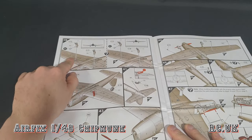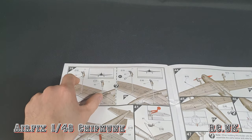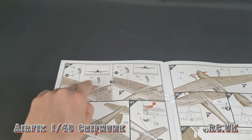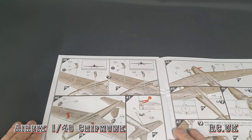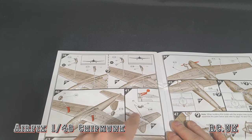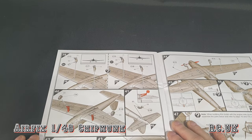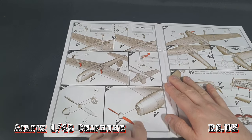Landing gear - it's a fixed wing aircraft. These ones here are shorter for having the aircraft on the ground. These ones are slightly longer if you want a display or in-flight off-the-ground look. Once they've been put in, the tail dragger is standard. Two-bladed propeller, nose cone, and that's all done.